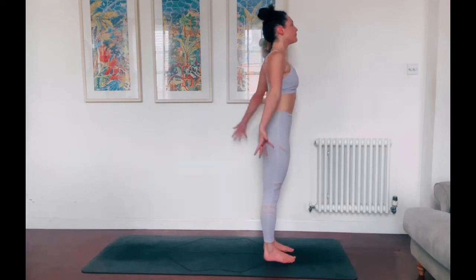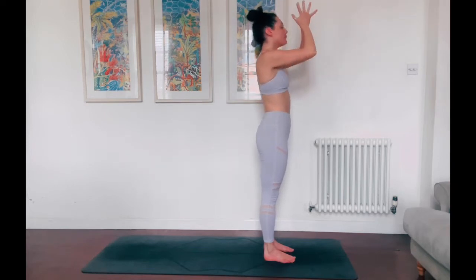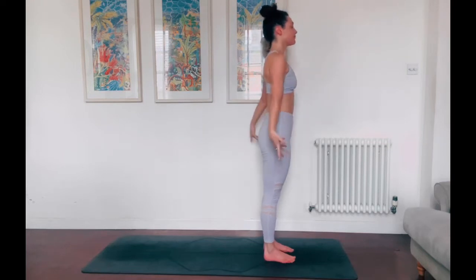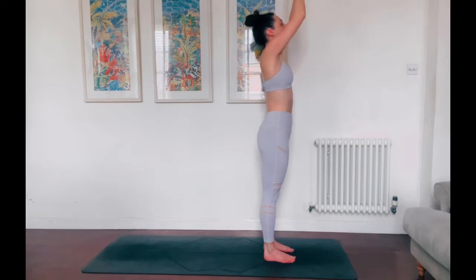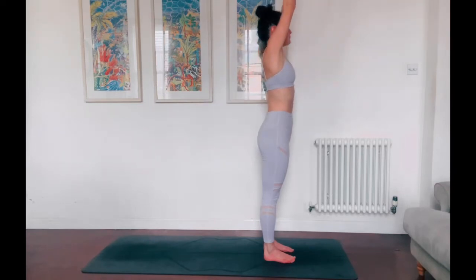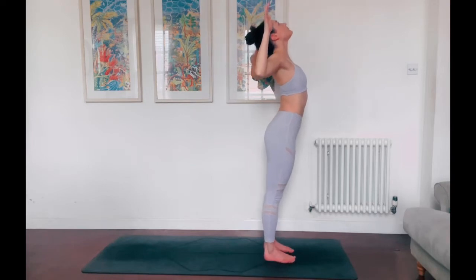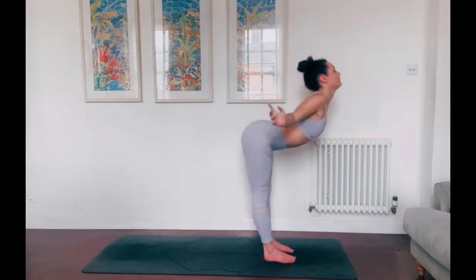Then inhale, reach the fingertips around and up — the gaze can follow. Exhale, hands come to heart centre, prayer position. Inhale, reach the fingertips and find length through the sides of the body. Exhale, thumbs to chest. One more reach — inhale, grow as tall as you can. Exhale, bend in the elbows, lift the heart, cactusing the arms here. Take a breath in, then as you breathe out, hinge from the hips and fold forwards.